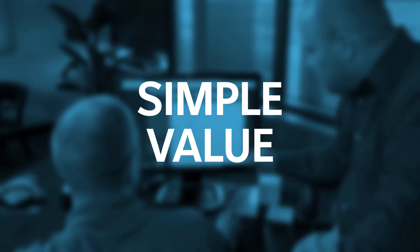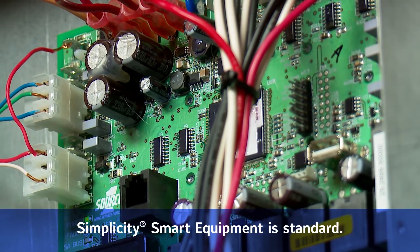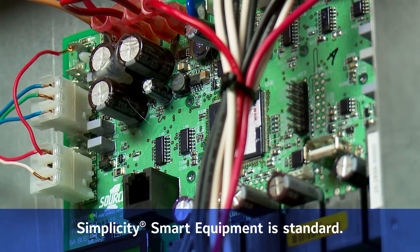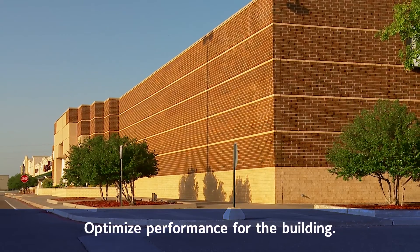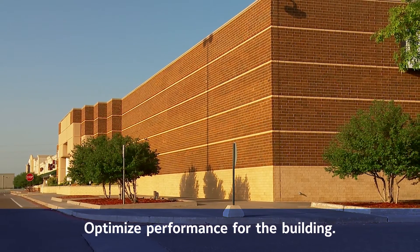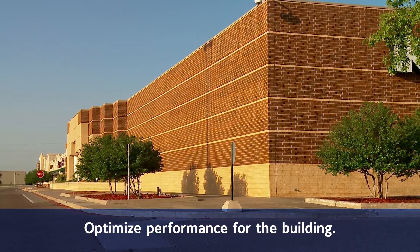Looking at the big picture, the approach to creating Simplicity SE controls provides more value to building owners and contractors. Building owners enjoy the assurance and peace of mind of intelligent unit control that comes standard with the equipment. Standardization ensures trouble-free optimization of the HVAC equipment and the building automation system. It also saves energy because the HVAC equipment is easily monitored and controlled to optimize performance tailored for the building and its use.